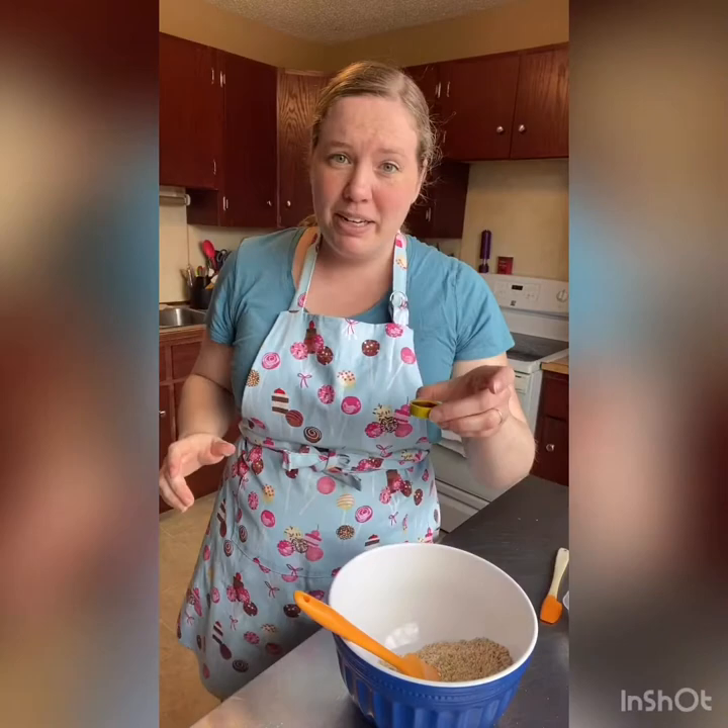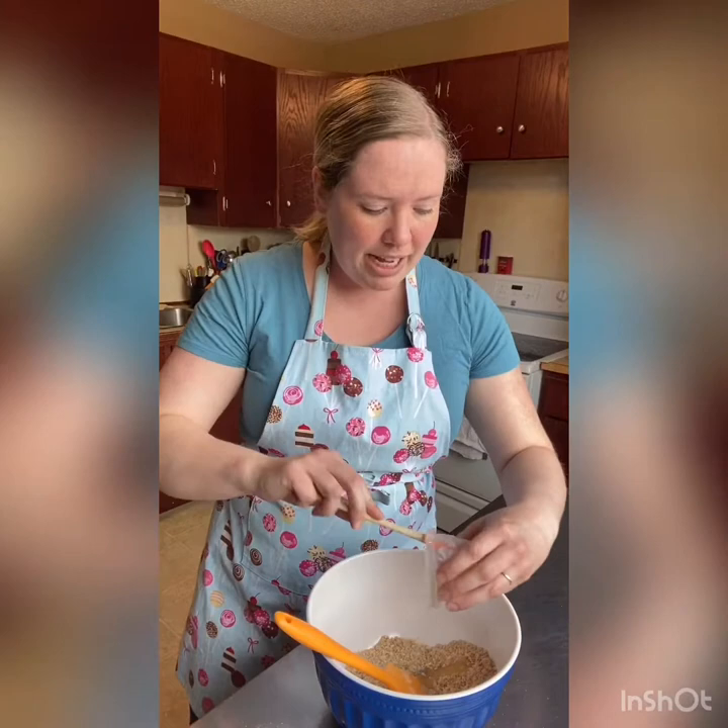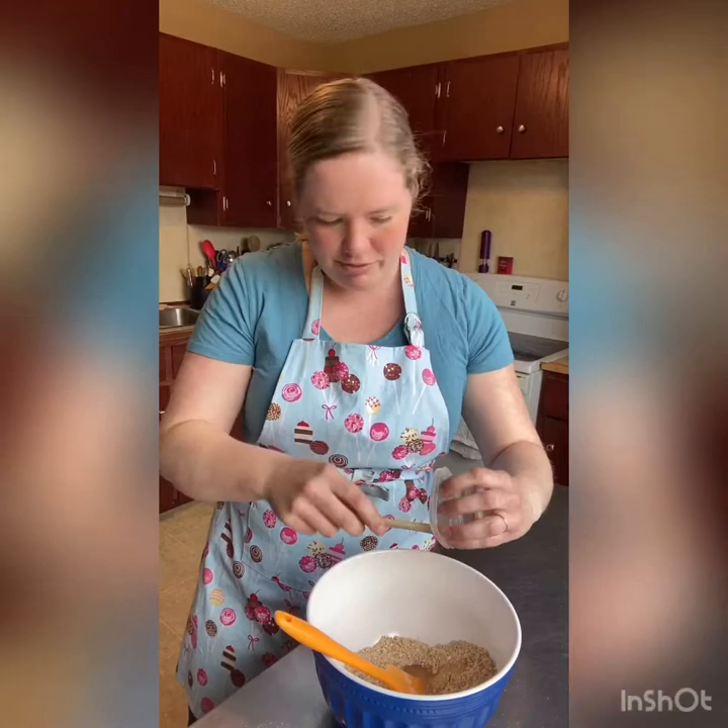So now we're going to add our wet ingredients. I've got one teaspoon of vanilla extract — this is just artificial vanilla, but if you don't have any vanilla you can leave it out. If you have the good stuff use that. And then I also have two tablespoons of honey and two tablespoons of milk. If you don't have honey you can also use corn syrup, but it's just not going to have quite the same flavor as a graham cracker.